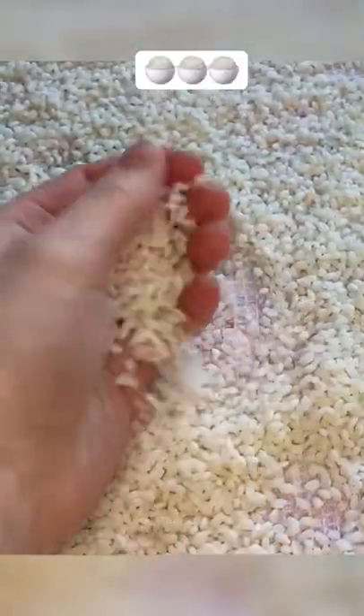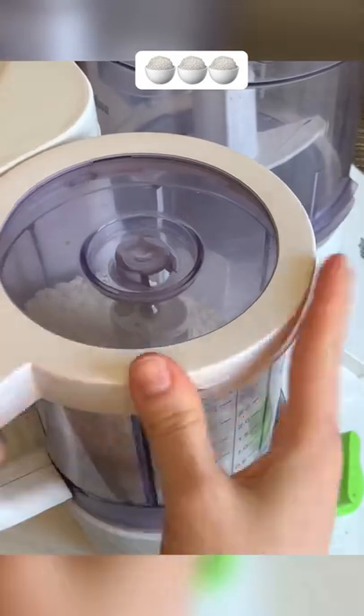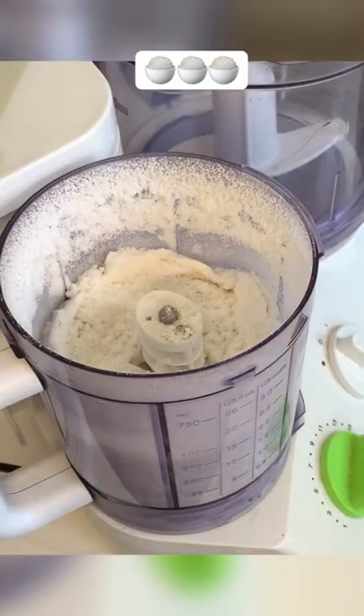Rinse it again and leave it on a towel to absorb the excess moisture, but do not dry it completely. Now grind the rice in a high-speed blender or in a coffee grinder into flour. But that's not all — moisture still remains in the flour.